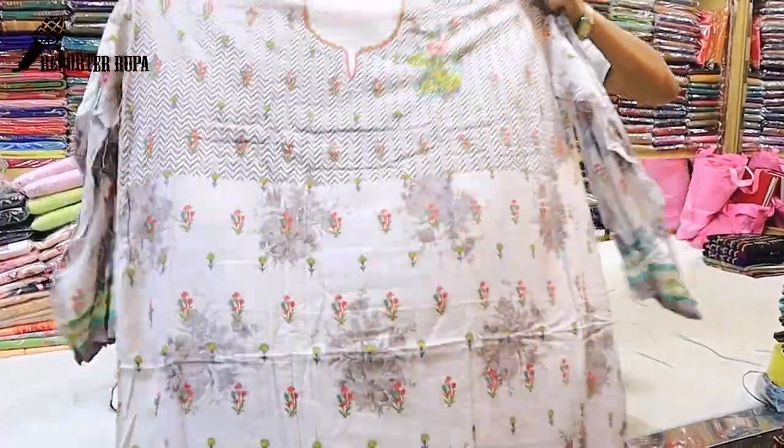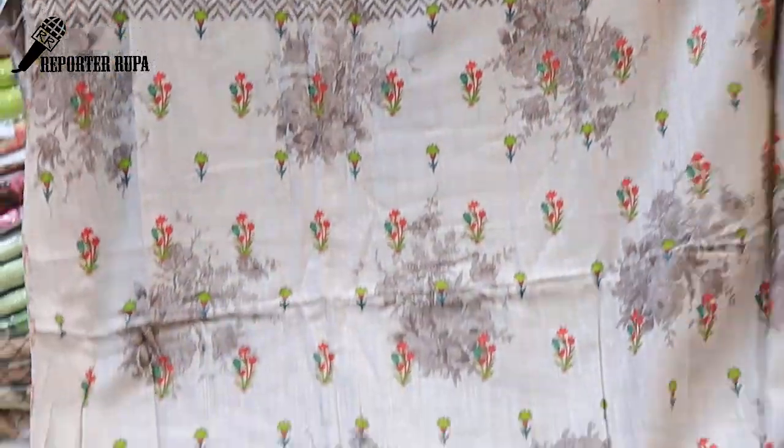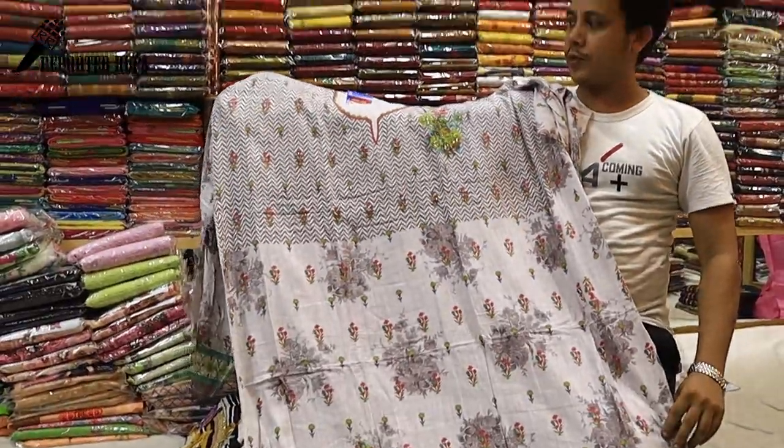This is a viscose cotton. This is a digital print. This is a full body digital print.